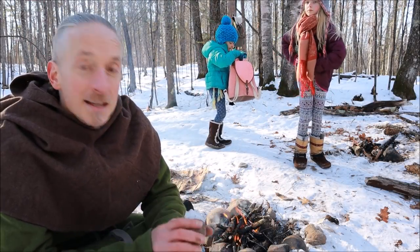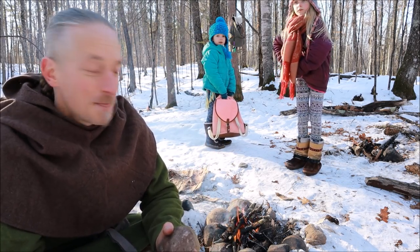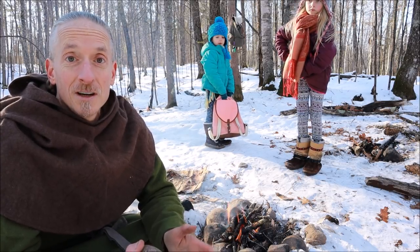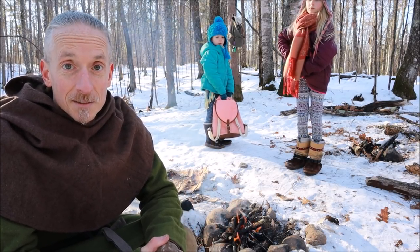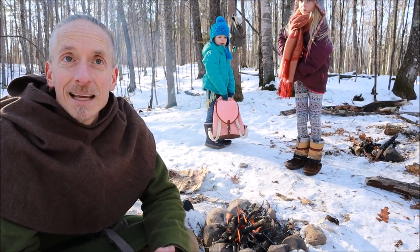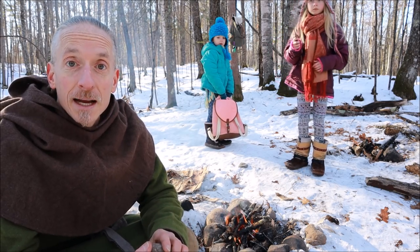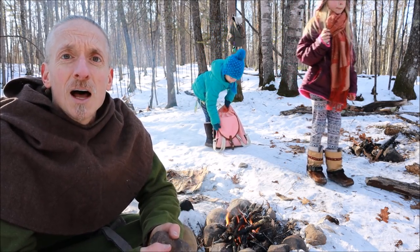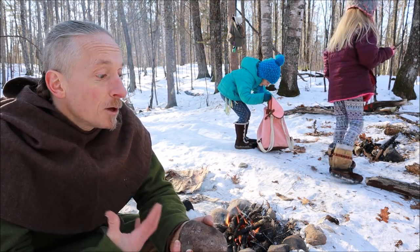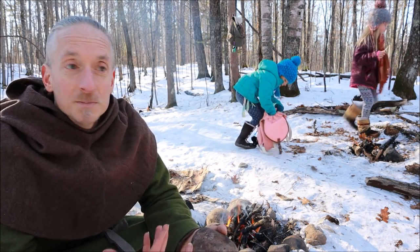Hello my friends. Today I would like to share hot rock technology. To me this is one of the most essential bushcraft, wilderness, or survival skills. If you watched my overnight, almost naked, winter thing — that's how I got through the night. It's got me through a lot of other nights when I did not have enough clothing, enough shelter, or a good sleeping bag.